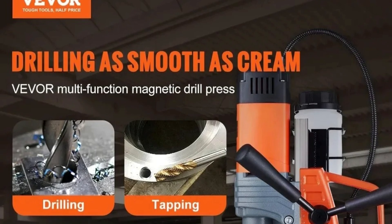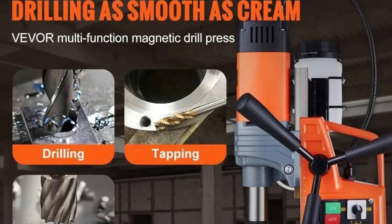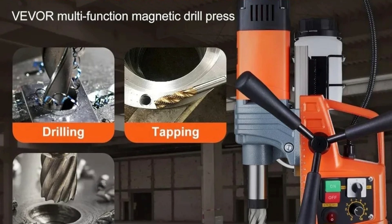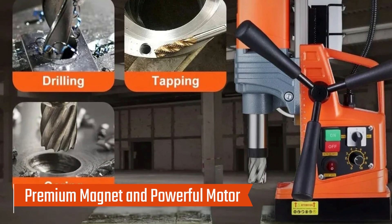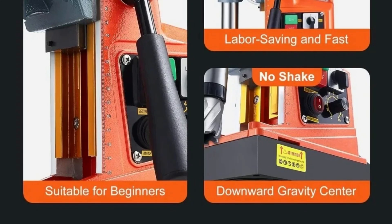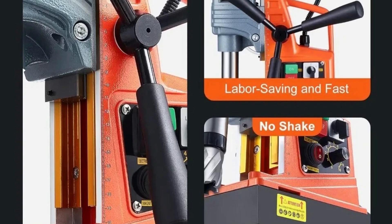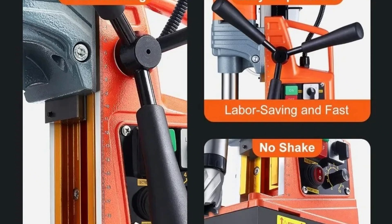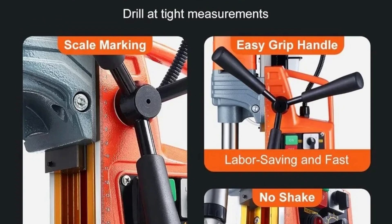Number 1: XMSJ Magnetic Drill. This high-performance drilling tool is engineered for professionals in construction, metalworking, and heavy-duty industries. With its powerful motor, precision controls, and user-friendly features, this magnetic drill press is ideal for boring through rigid materials with ease and accuracy. The 1,400W motor drives the drill at an adjustable 0 to 810 RPM, enabling a boring diameter of up to 2 inches (50 mm) and a drilling depth of 50 mm. The electromagnetic base generates a force of 2,922 LBF (13,000 Newtons), ensuring a stable and secure drilling process.